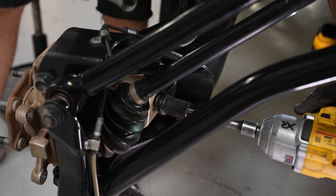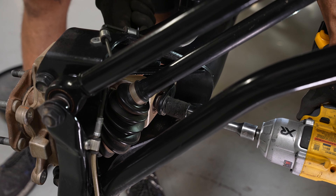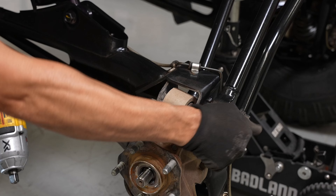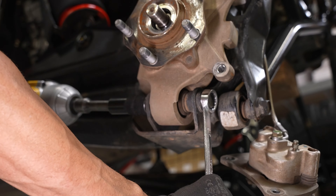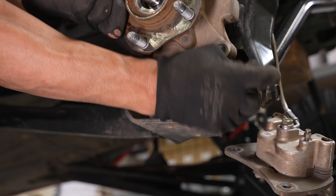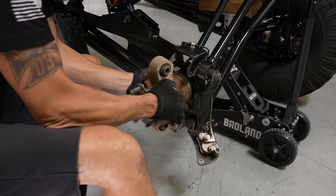With the knuckle exposed, remove the three bolts securing it to the vehicle on the side, top, and bottom. Then remove the knuckle from your vehicle.